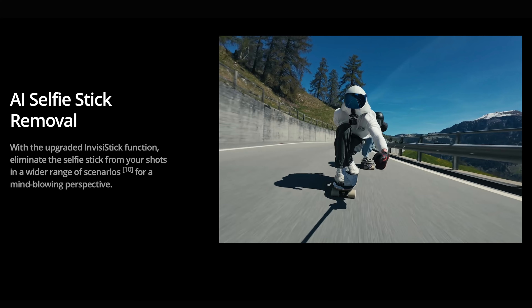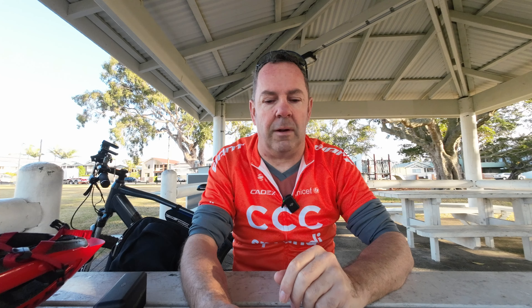Something really cool — it has improved selfie stick removal. Insta360 cameras do this really well, basically making the selfie stick invisible, and the Action 4 has upgraded how they do that. It's not a 360-degree camera, but the technology now makes the selfie stick disappear a lot better than it did before.